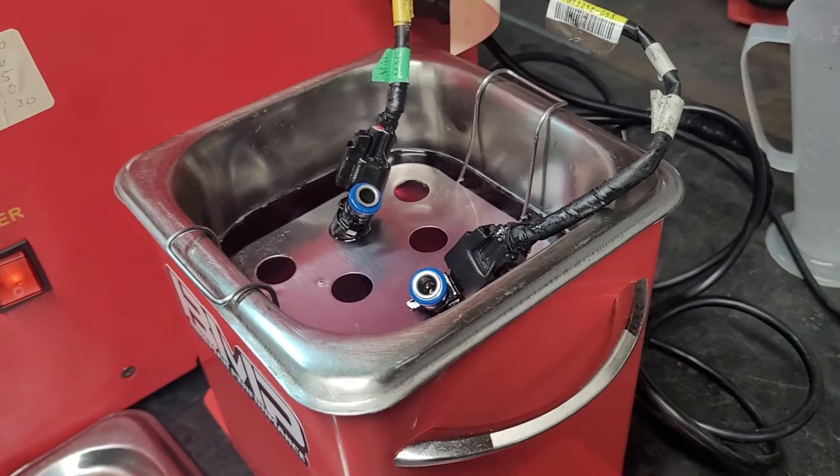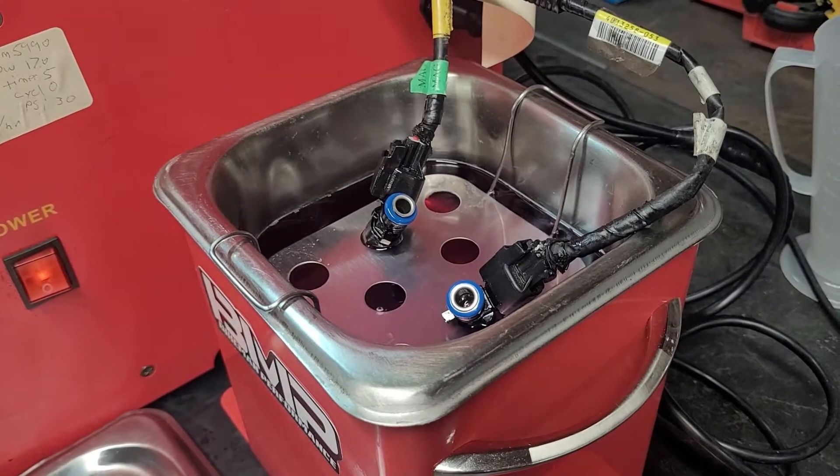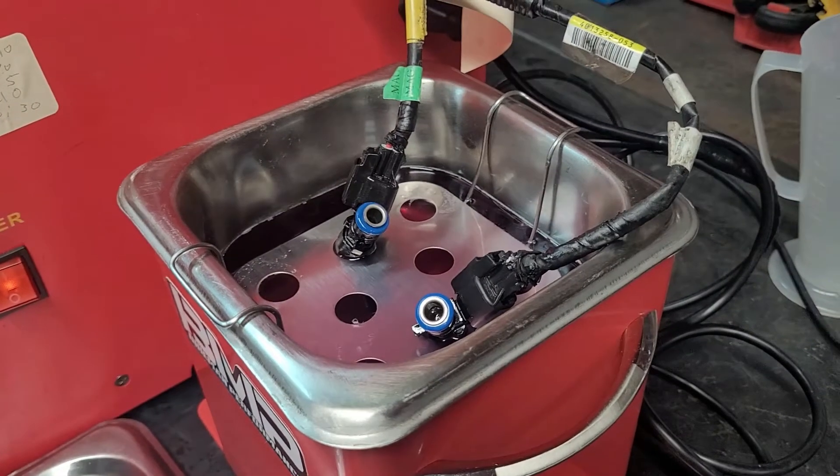So basically we go to the ultrasonic cleaning mode on here. It's set for a 600 second cycle. And we will run it. And then we turn it on.